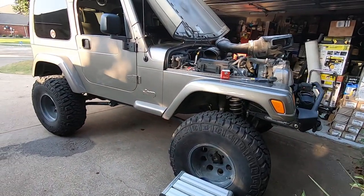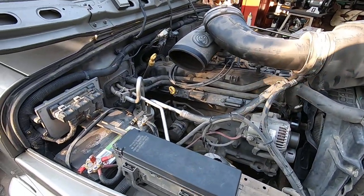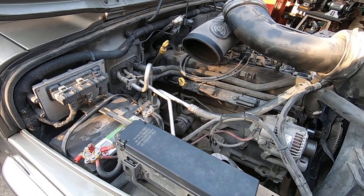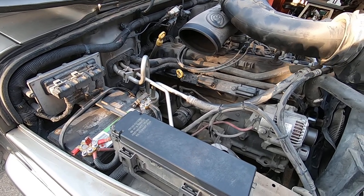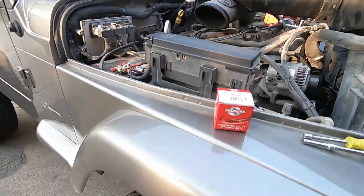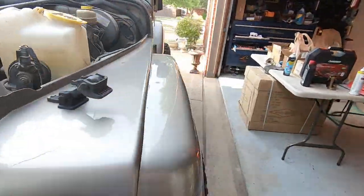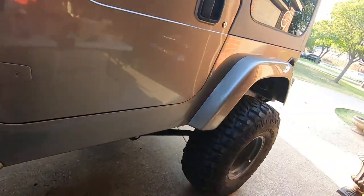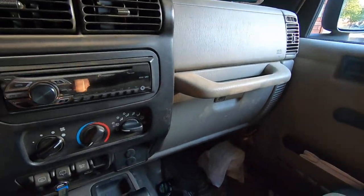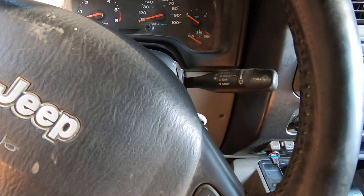We have a 2004 Jeep Wrangler with the 4.0L six-cylinder and this has got a code P0340. It sometimes just takes forever to start — it'll crank and crank, sometimes spit and sputter, sometimes start up pretty quick, sometimes it's five minutes before it starts. The P0340 is the cam sensor fault.